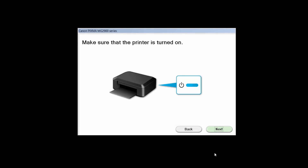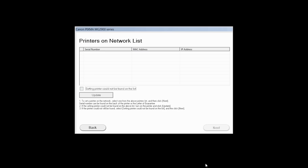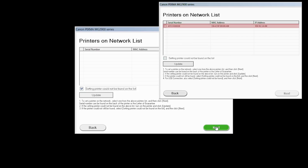Click Next to confirm your printer is on. The software will search for printers already connected to the network. If this is your first time installing the printer, the list should be blank. Place a check in the box for setting printer could not be found on the list and then click Next. If the printer is already on the list, simply click Next.